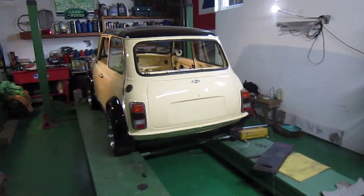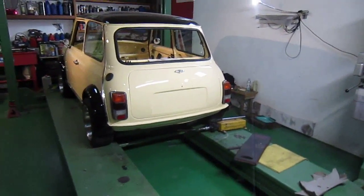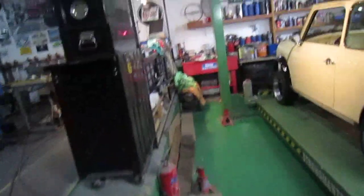Welcome to all the classic car enthusiasts, especially the mini guys. So we've got on with a bit more work. The headliner is done with a lot of patience from Amir.